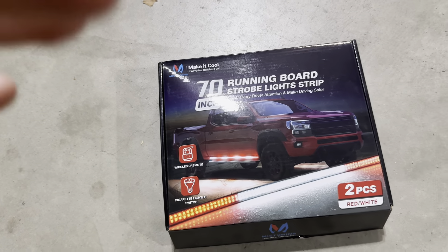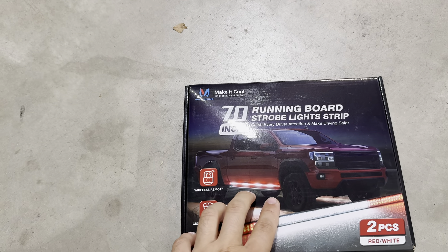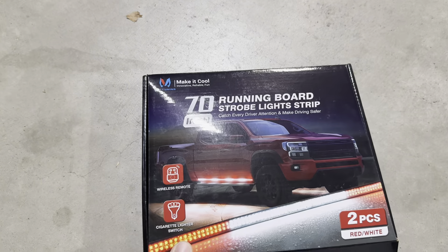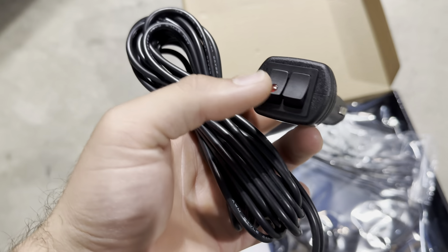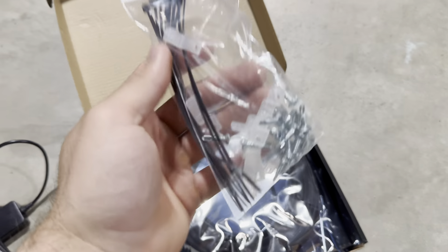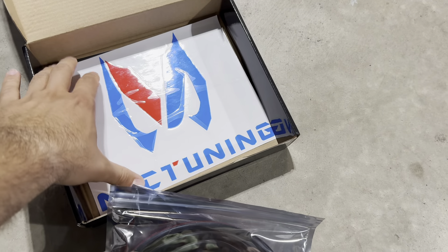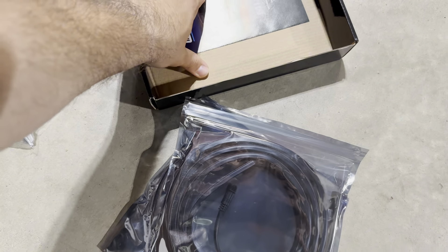Alright guys, what's going on? So I got a special package from Mac Tuning — they sent me some running board lights. They go right there and it seems simple to install. It plugs in right into the cigarette lighter and it does come with a remote too, so you can turn it on and off. It also comes with zip ties, the running board, and a sticker. Shout out to Mac Tuning for sending me these.